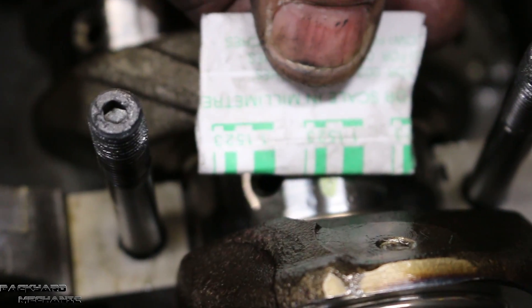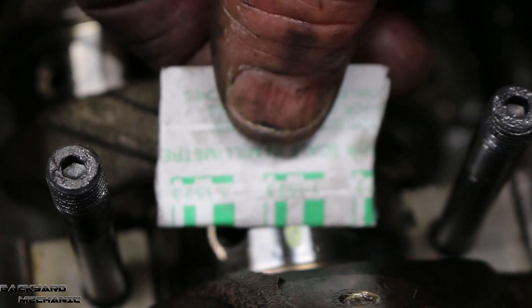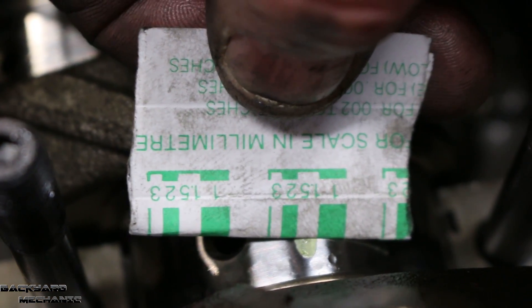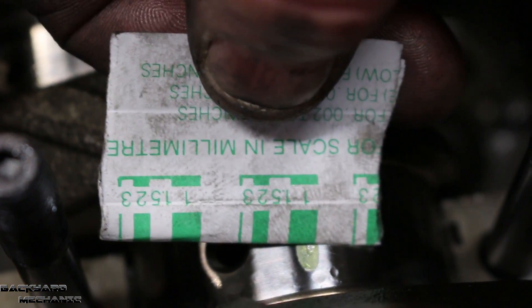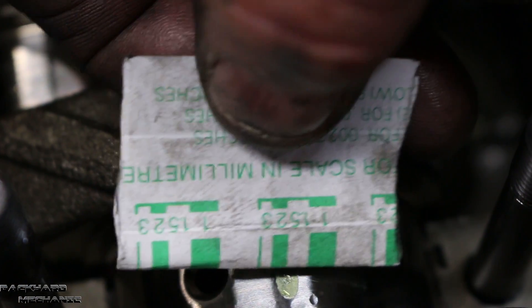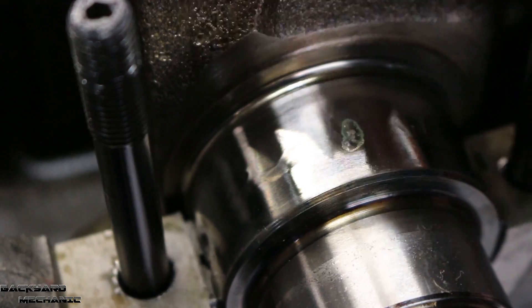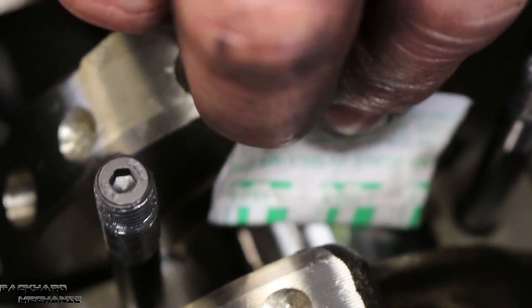You can see we've got about one and a half. That Plastigage has crushed down to about one and a half. There's one — the green one. There's one and a half — the white. There's two — the green one. So it's the white one: one and a half. If we go up to this one, we've got about the same — one and a half. And these are in thousandths of an inch. We go back to this one in the middle — we've got one and a half pretty close to it.